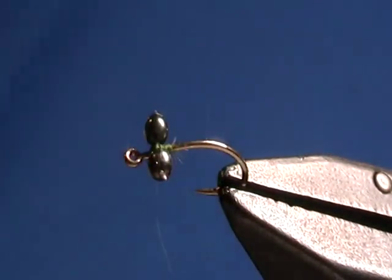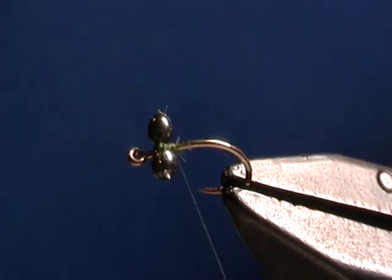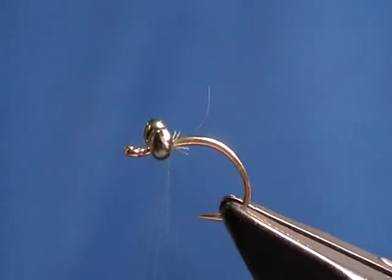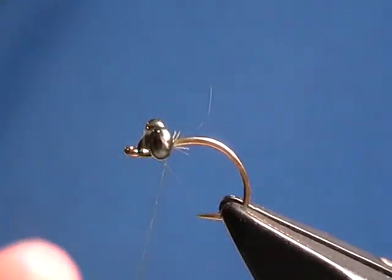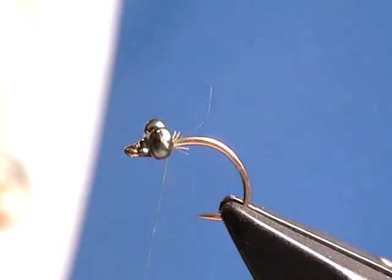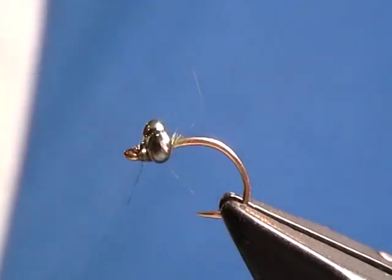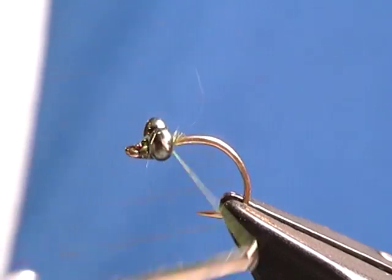One of the things I always do to help keep those eyes in place better is to add either some crazy glue or some head cement. In this case, I'll use just a drop of crazy glue right on top of that. Let that soak in, then do a few more wraps through it — that will help encourage the glue to get down into the threads.